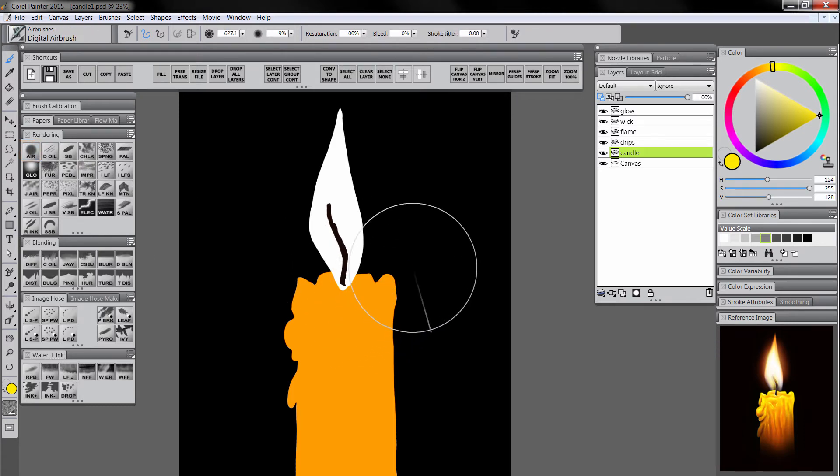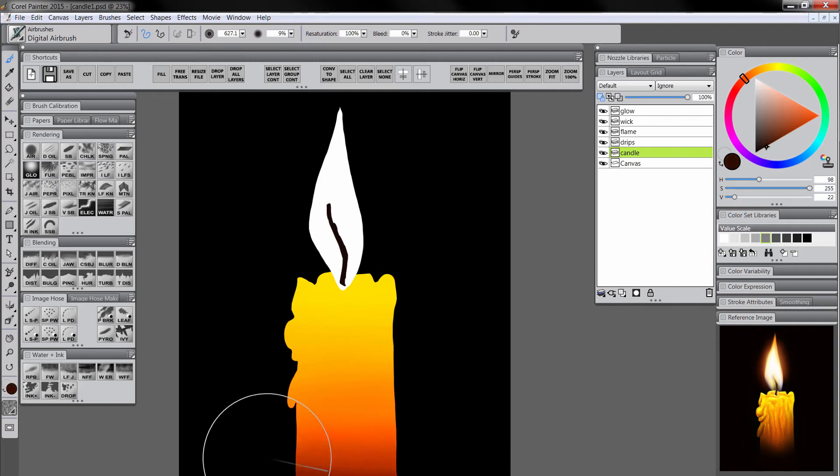Make the airbrush pretty big so you get a nice smooth transition. I'm going to use firm pressure towards the top and lighter pressure as I move down, to get a nice smooth gradient. Then I'll select a brighter orange, put some of that in, then a bright red, and then a darker red — because I want it to fade out into nothing.